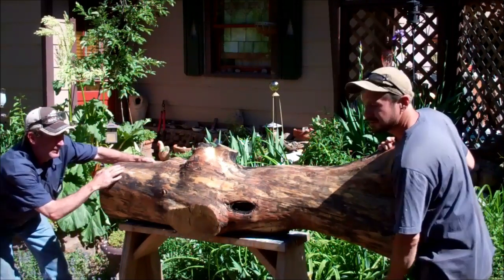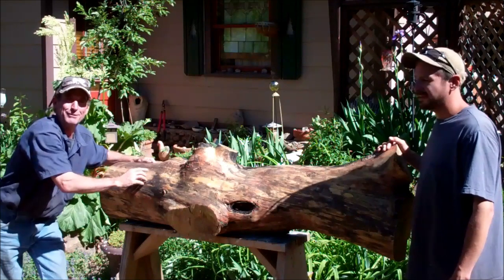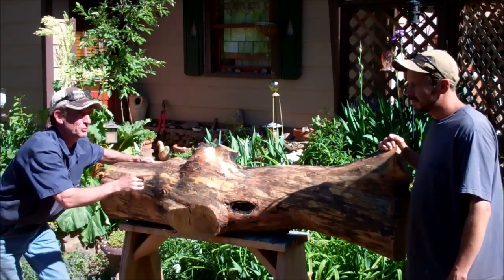Check this out. We're here in Manitou Springs, Colorado with local artist David Gonzalez. David's getting ready to start on this mantle. You've got to tell us what you're going to do with it.